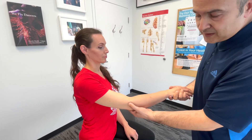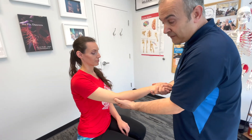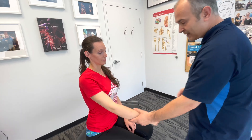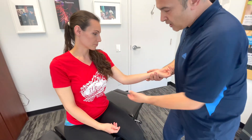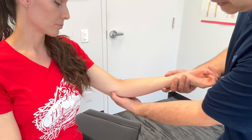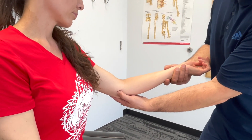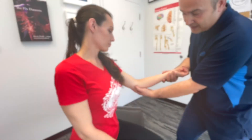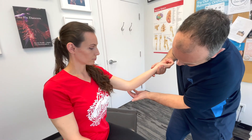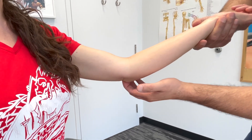Moving to the opposite arm for the medial structures, we palpate the medial epicondyle of the humerus, which is the origin of the common flexor tendon — tenderness here may indicate tendinopathy as well. We also palpate the olecranon process at the tip of the elbow, and just behind it, the olecranon fossa.